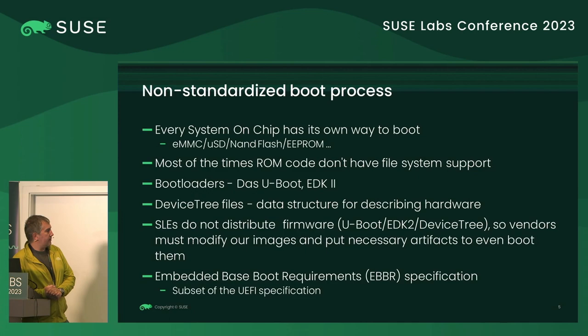There are some attempts to standardize the whole process. The UEFI specification covers the boot process, and if all devices implemented this part of the spec, life would be much easier because the boot process would be standard. Both UBoot and EDK2 have supported this specification for a long time.